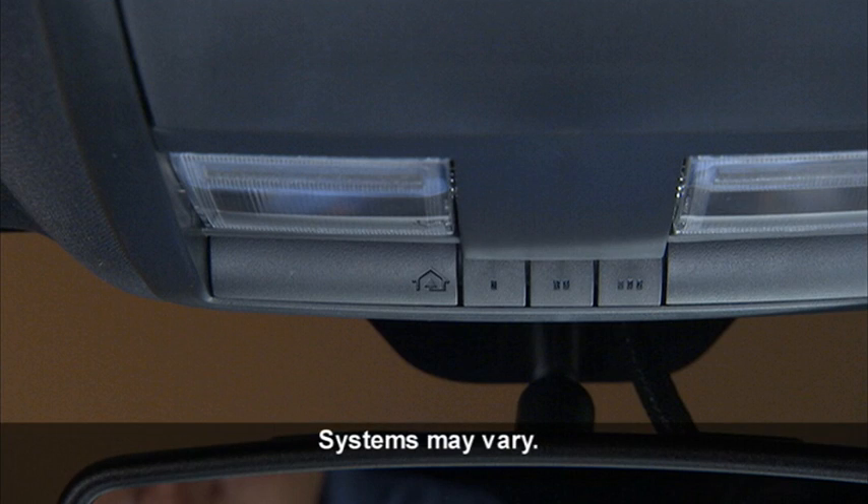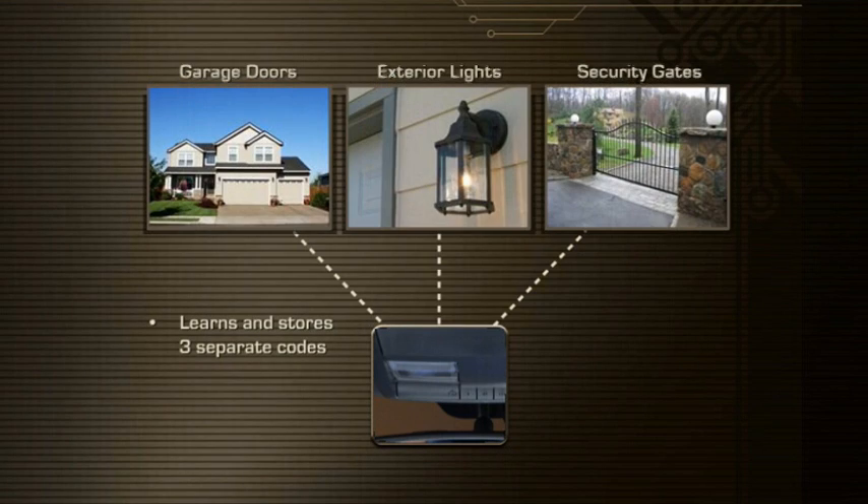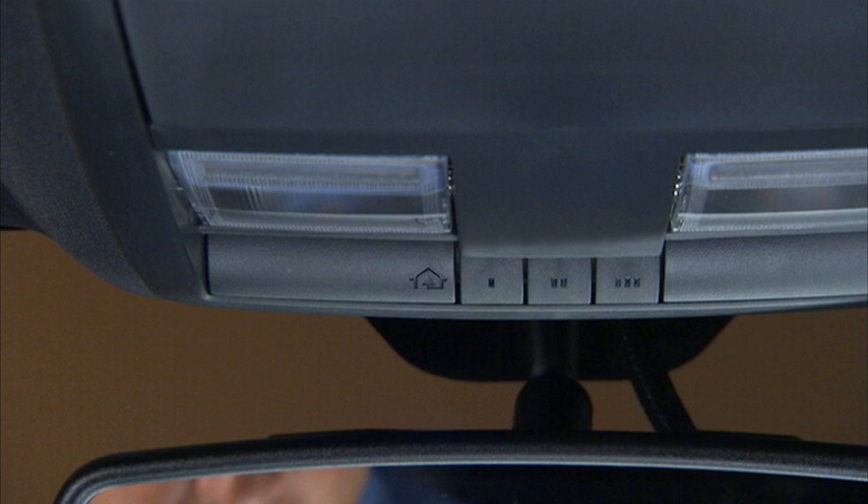Your vehicle may be equipped with the convenience of our HomeLink system. HomeLink replaces up to three remote controls or handheld transmitters that operate devices such as garage door openers, motorized gates, lighting, or home security systems. The HomeLink control buttons are located in the overhead console.